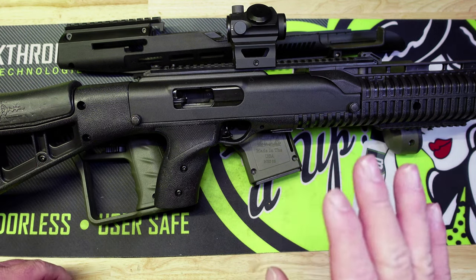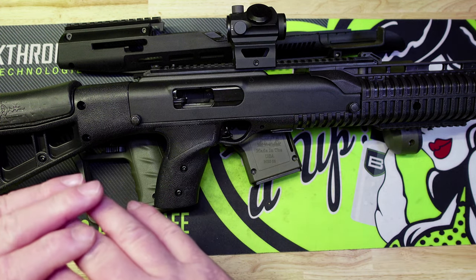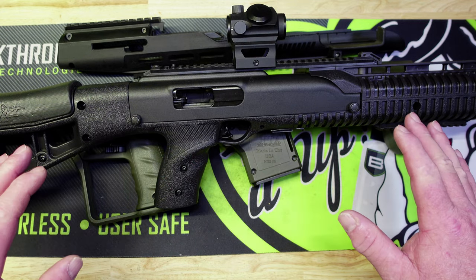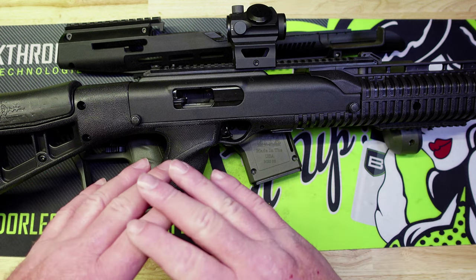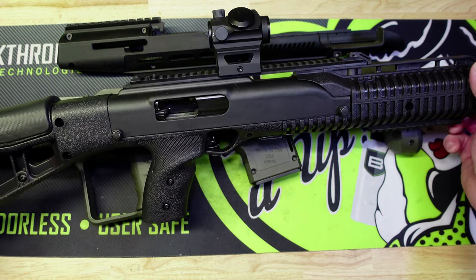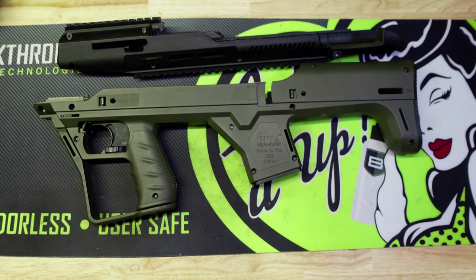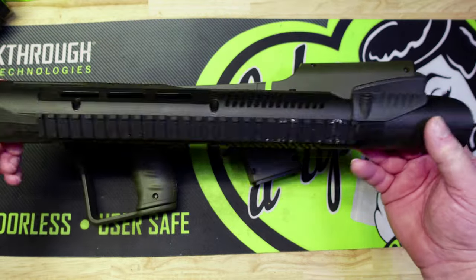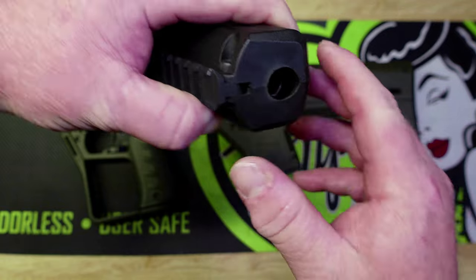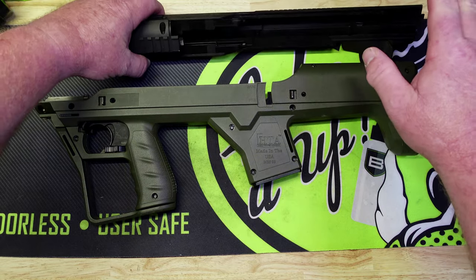Here's my thoughts: this gun has been terrible with accuracy. It doesn't matter if I'm using reloads or factory ammo — I could get decent groups with it at 25 yards, but once I pushed it out to 50 yards, I don't care what ammo I was using, I was getting like five-inch groups with this.